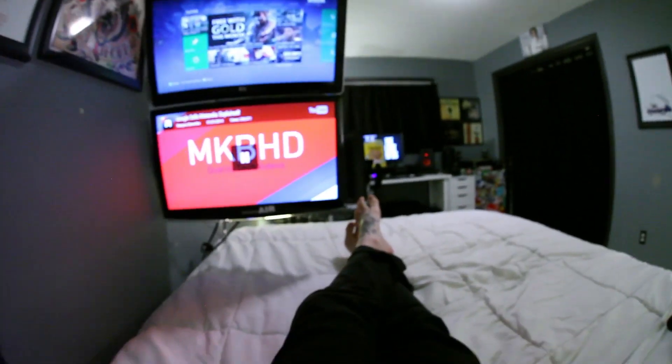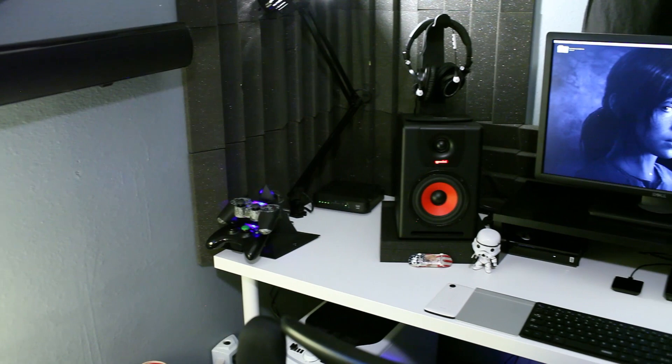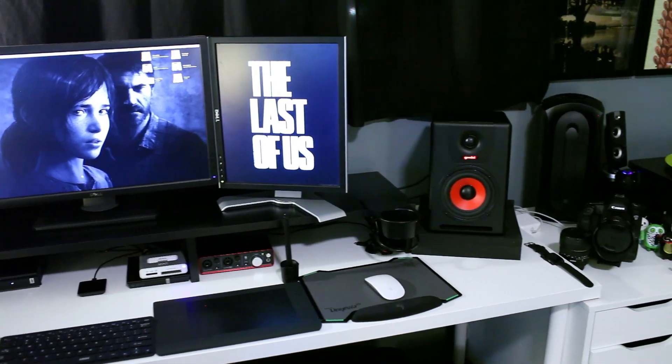Let's get on to the rest of the room. This is my main play slash workstation. As you can see, I've taken a lot of inspiration from your videos.